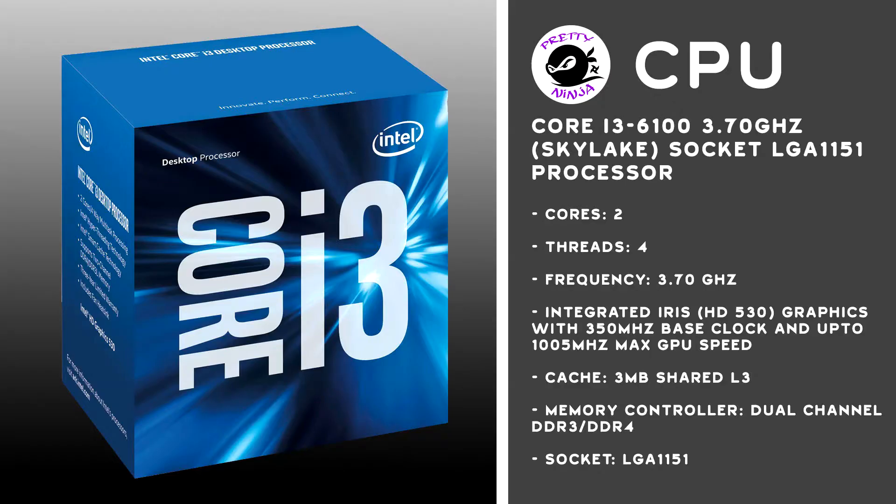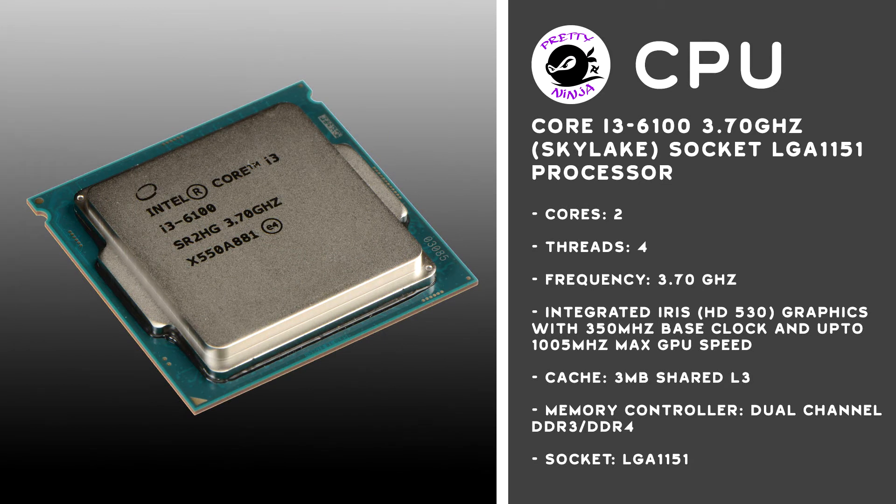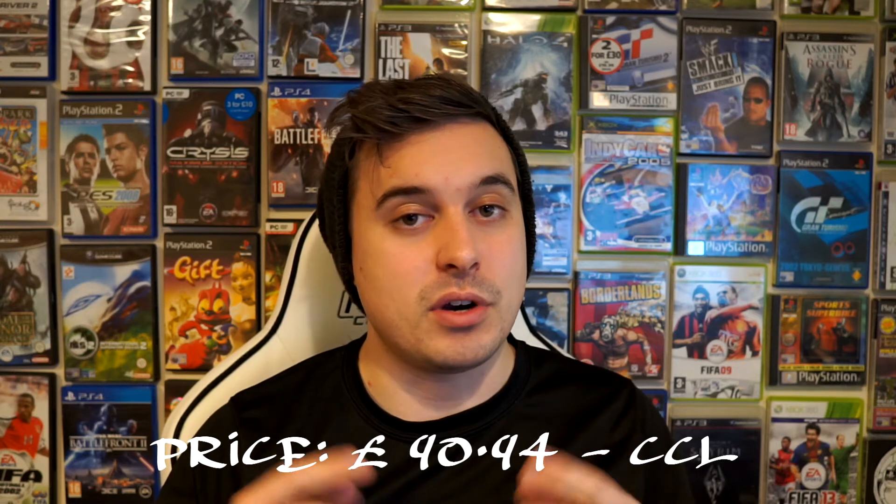Let's start off with the CPU. I have to admit straight from the off that the CPU isn't the best, but it will be powerful enough to go with the graphics card. The CPU I've chosen is the i3-6100, a dual-core processor with four threads. It has a base frequency of around 3.7 gigahertz, 3 megabytes of cache, a bus speed of 8 GT/s, and it only runs on 51 watts, making it quite an economical CPU. You can get this for the awesome price of 90 pounds.